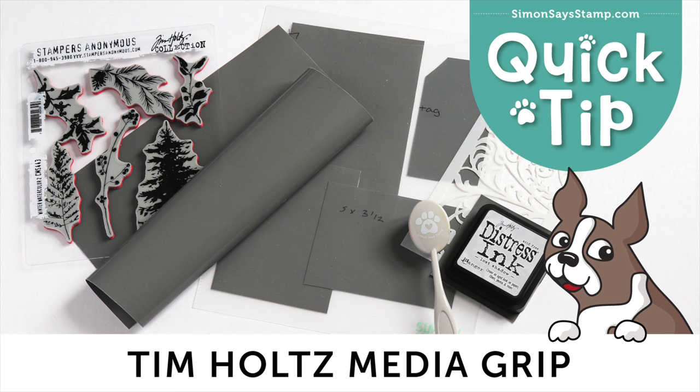Tim Holtz Media Grip is a non-slip surface that is so handy for many different techniques, such as ink blending, stamping, and stenciling. In today's video, we're going to show you some of the many uses that you can utilize this media grip for to help keep your items from shifting while you're working.